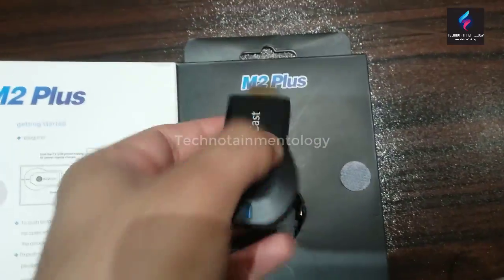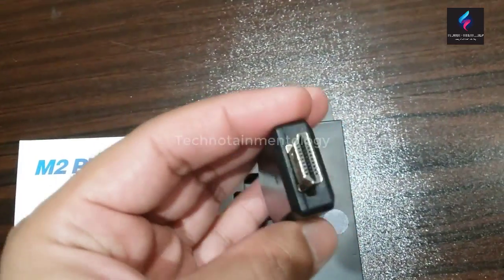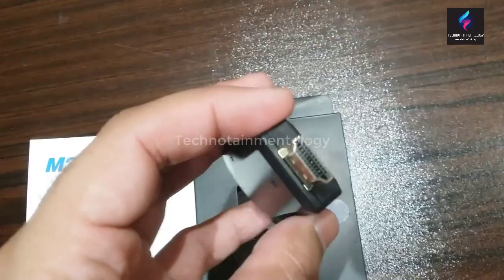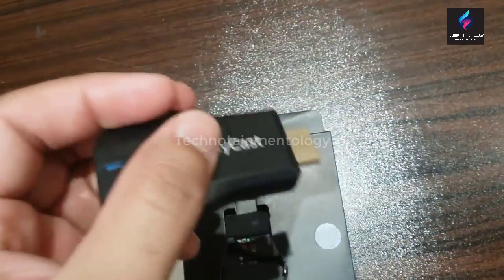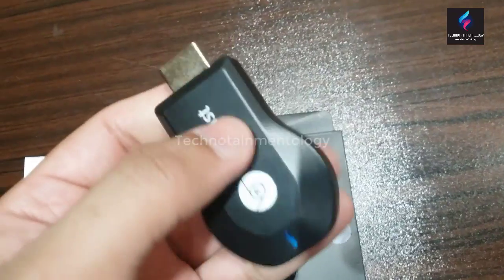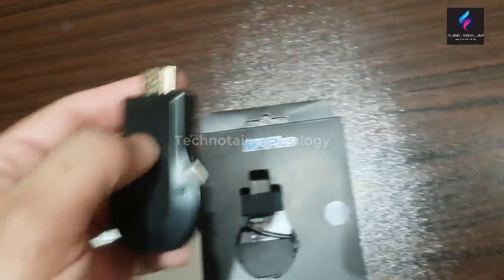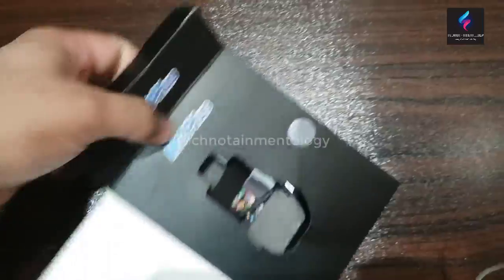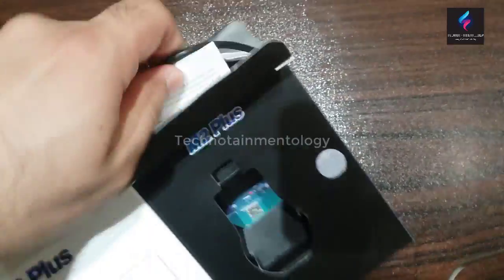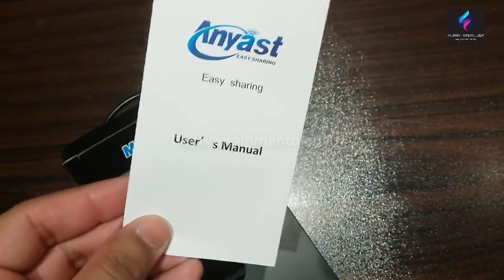You can see it's almost like a Chromecast. It has an HDMI plug which will go into the television, and an LED there. It has a shield. There is also a user manual — an easy sharing user manual.